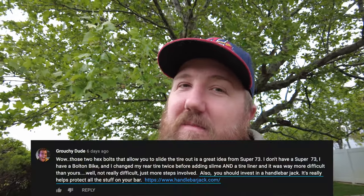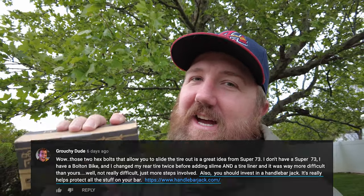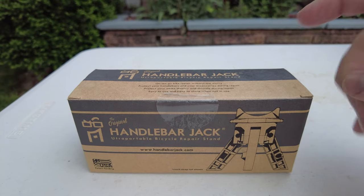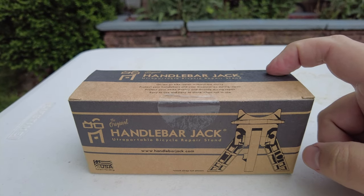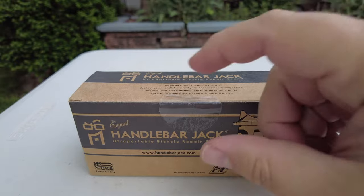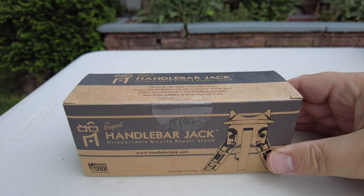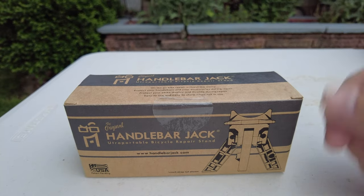It was actually suggested by one of you guys. In my video about fixing a flat on a Super 73, one of you told me to check this out. I went online to handlebarjack.com and bought it within minutes of the suggestion. The reason why it was suggested is that in that video about changing the tire on the Super 73, I talked about how I had to switch my display over when I flipped my bike onto the handlebars.